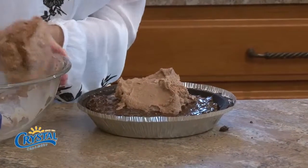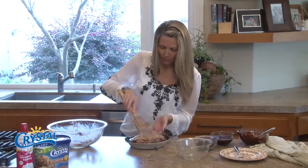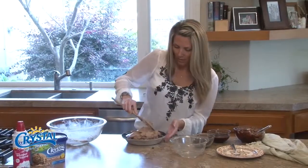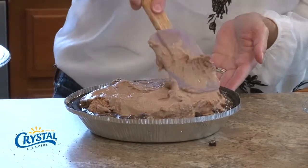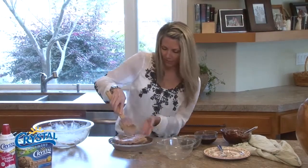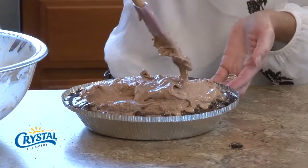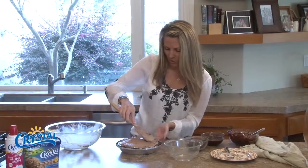Spread it around nice and evenly. If you don't like mocha almond fudge, they have just espresso, you could do that. Or if you don't like coffee, you could go another route — just plain chocolate, and that would still be delicious, though it wouldn't officially be a mud pie anymore. You could also do fun ice cream pies with a graham cracker crust — like strawberry or vanilla ice cream with strawberries in the middle. Just shooting out ideas here.